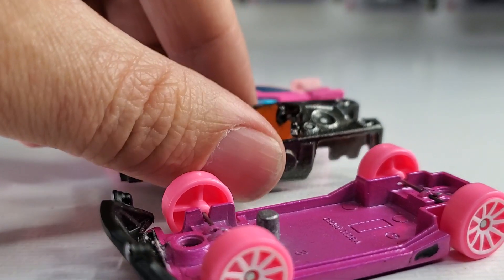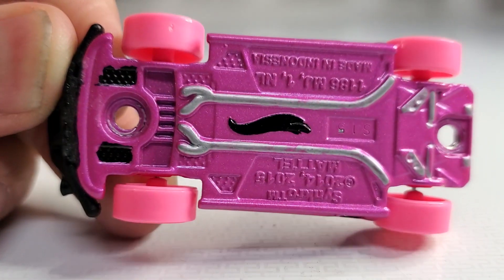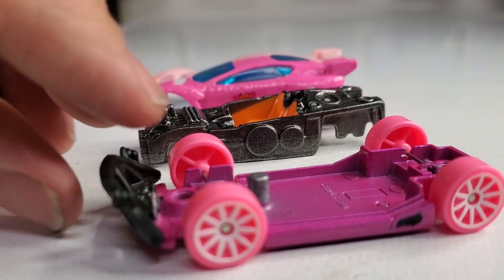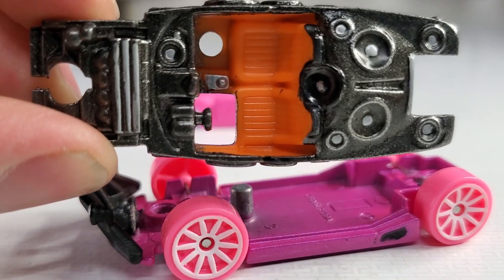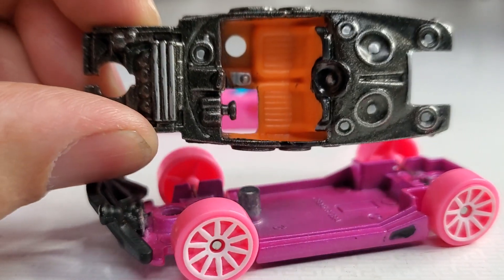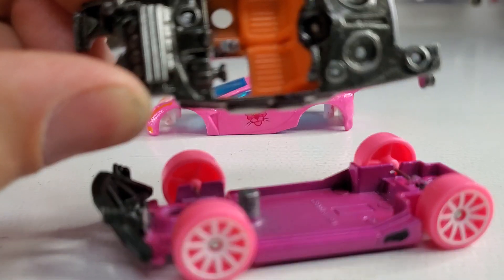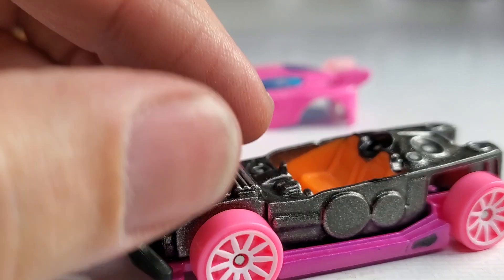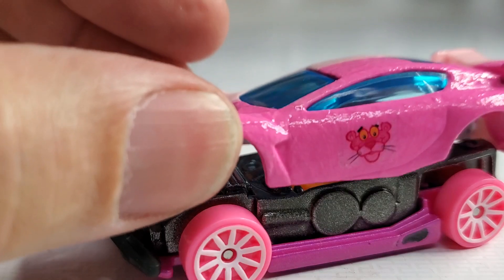I did some details inside — I haven't buttoned this one up yet so we can take it apart. There she is with the pink base. That's the Synchro casting. I did a little detail on the bottom, and I decided to keep the interior orange. I sprayed metallic gunmetal gray on there and added some silver accents to the other parts of the interior.